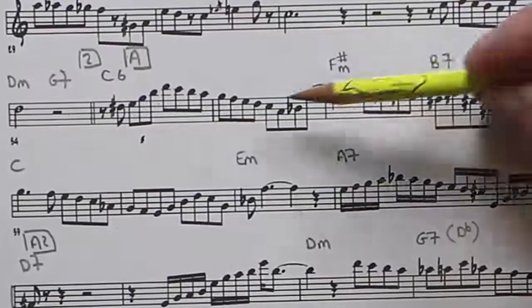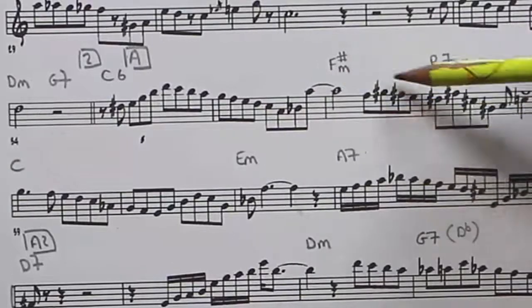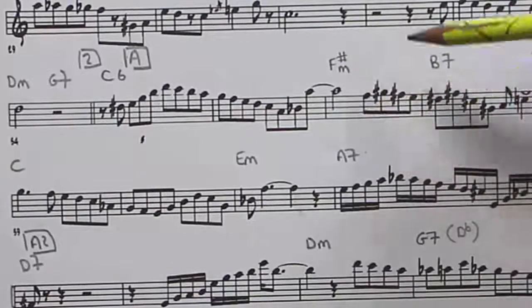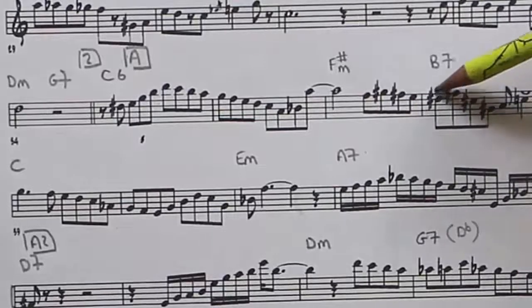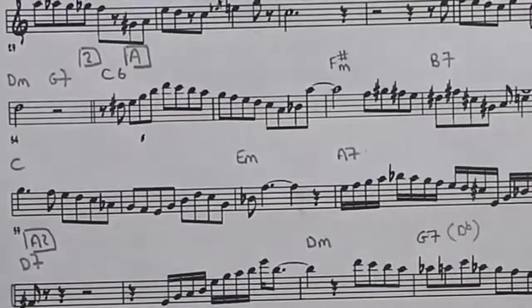You want to watch out for things like that when you're looking at Parker solos and seeing these little patterns — actually look for things like changing tones, because all these little things just make it sound better. Then he goes into this interesting thing which we're not talking about at the moment.